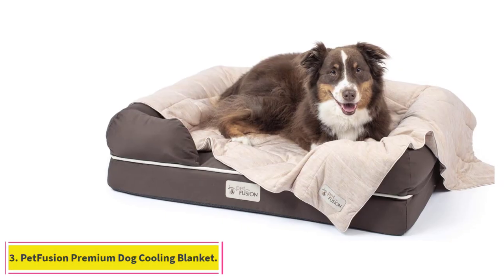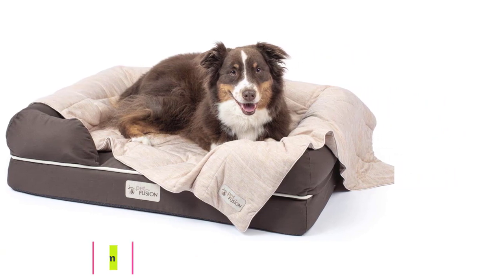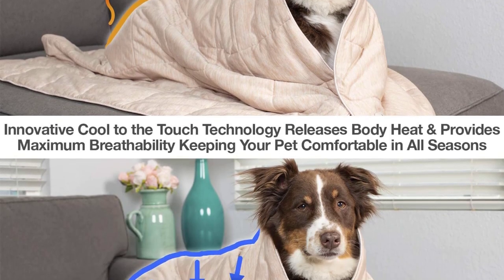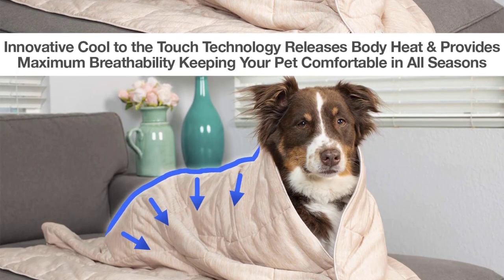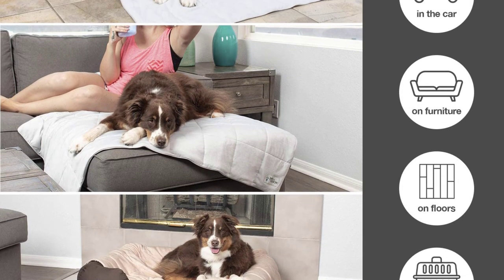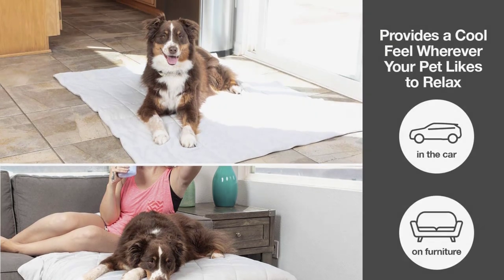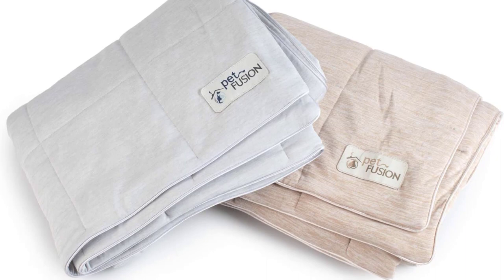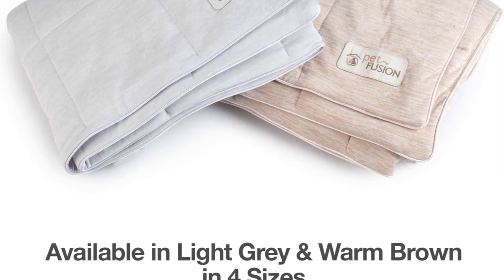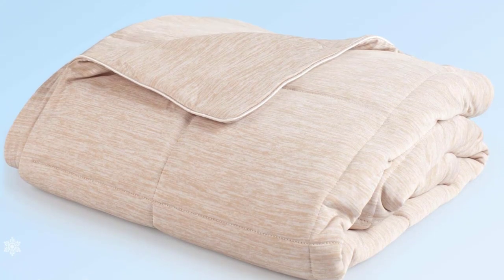Number 3: PetFusion Premium Dog Cooling Blanket. If your dog likes to wrap up, the PetFusion Premium Cat and Dog Cooling Blanket is the perfect choice. This soft yet cooling blanket is the perfect way to cool your dog down. With its soft cushion design, this blanket is easy to fold up and provides a cozy cooling cushion for your dog to lie on. It is suitable to use on your dog's bed, on furniture, or even in a crate. This cooling blanket requires no electricity or refrigeration and works by releasing the heat from your pet's body.